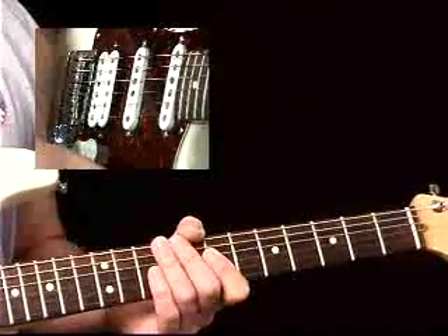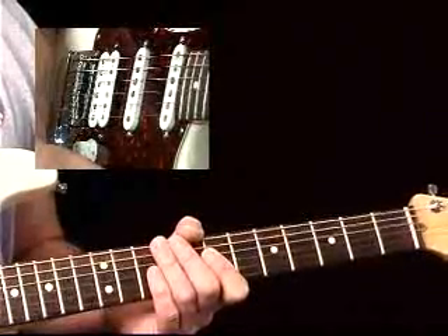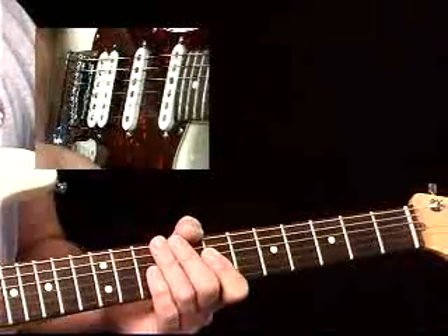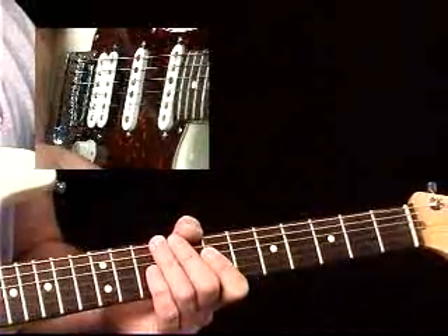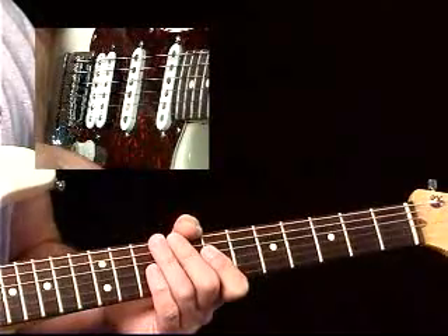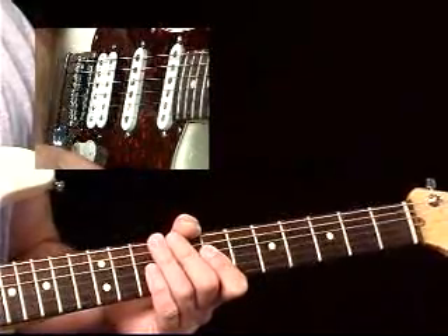Now we're going to change grooves. We're going to go to a straight eighth drive and rock feel. This is the sort of thing that on face value you might just play power chords and drive it, and there's nothing wrong with that. But I want to talk about all the different options you have, not just with an overdriven sound, but we're going to go into some clean sounds.